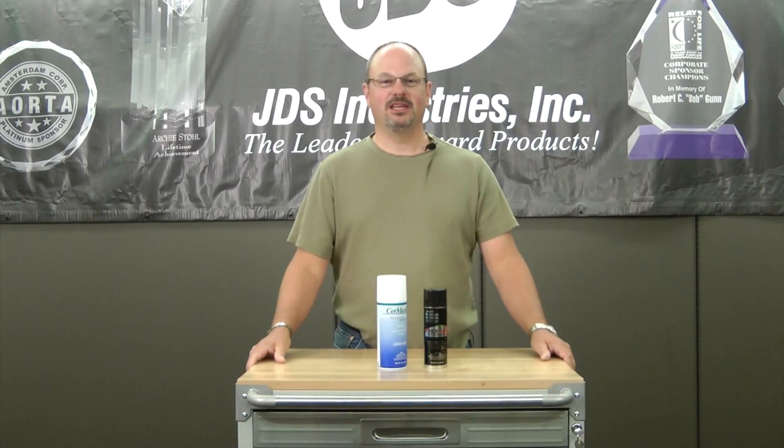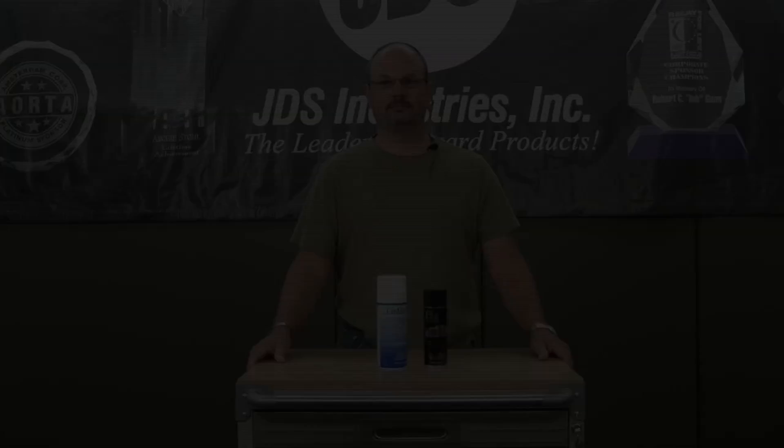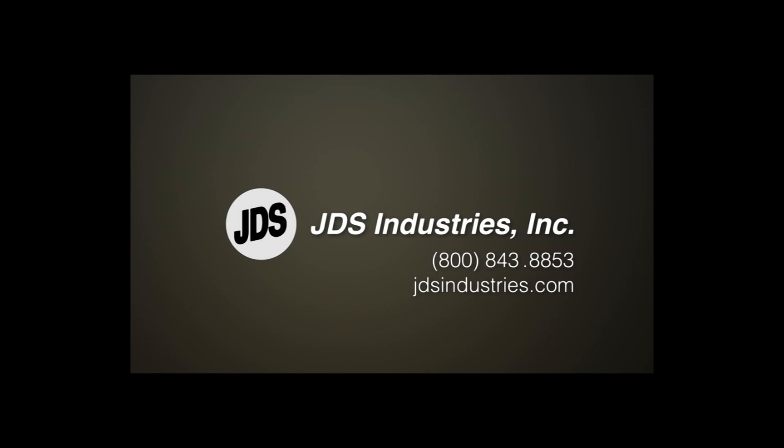I'm Tom Lighthuis with JDS Industries. For more information, please contact our customer service or visit our website at www.jds.gov.au.